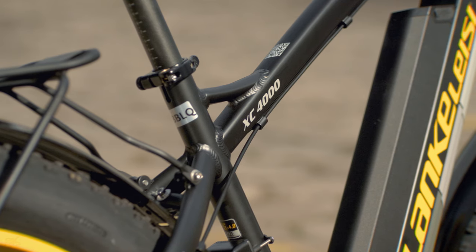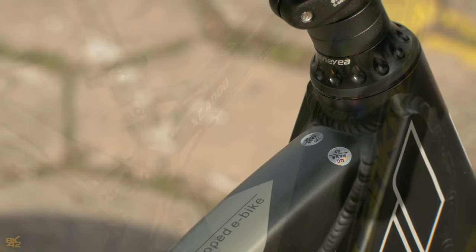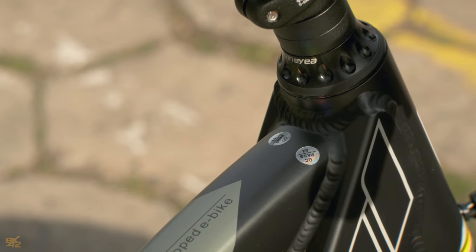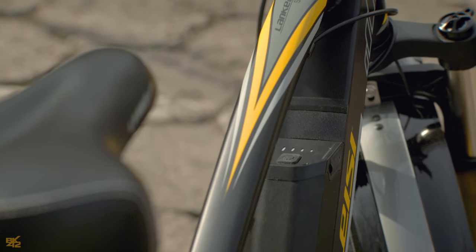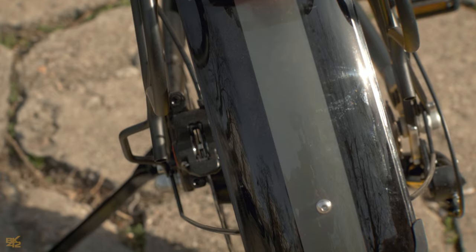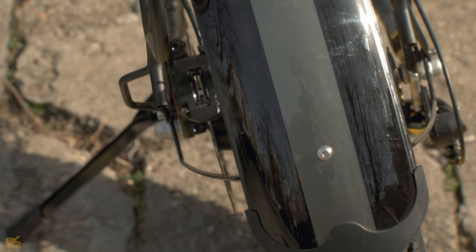The aluminum frame of this bike is well crafted with a one-size design, and the welding is flawless. The painting is of high quality, and I especially appreciate the color scheme. The included plastic fenders are excellent, and their color coordination with the rest of the bike's design enhances its visual appeal.